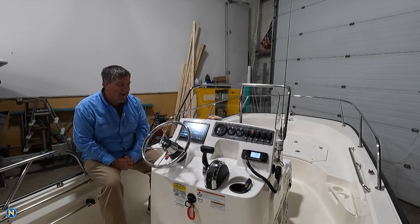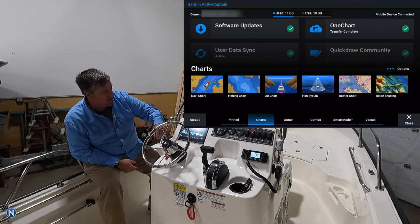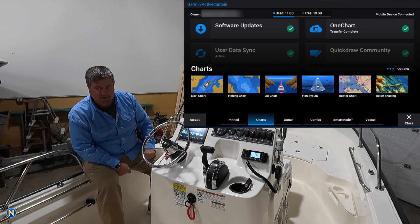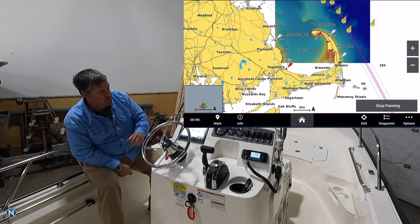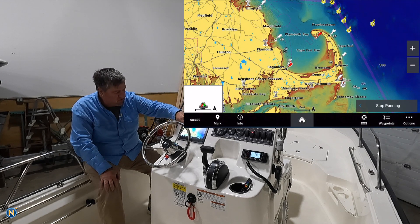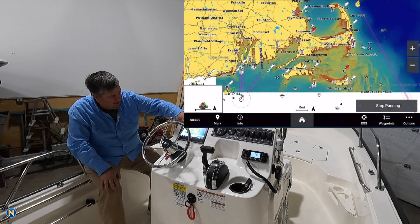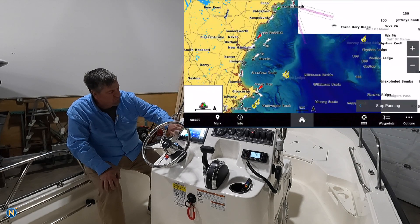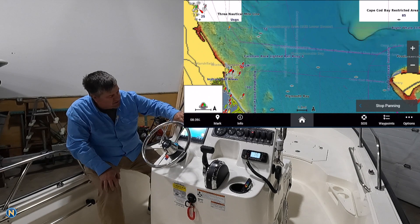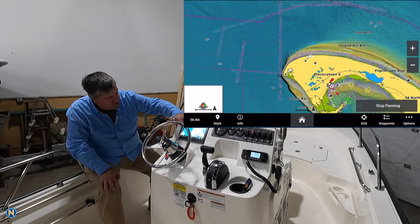Now that the transfer has been done and taken care of, you look over here at the one chart and it says transfer complete. We hit the home icon, go over to our charts, and you'll see you now have the relief shading and also the raster chart. If we go to relief shading, as it starts to fill in, we highlighted down to the bottom of Cape Cod Bay but it's actually gone south of the Vineyard and over to Newport — a bigger block than expected. As we scroll around and zoom in, you can get an idea of why this is so graphics intensive.